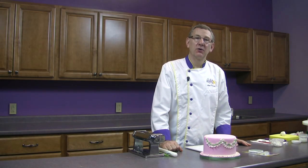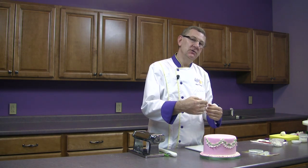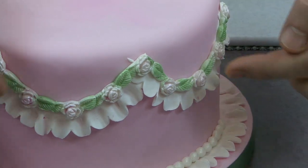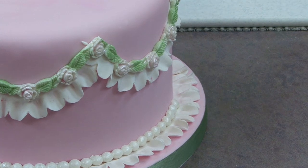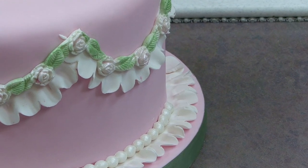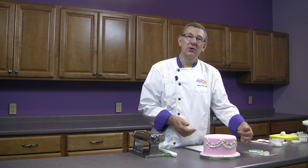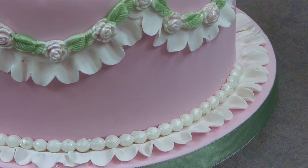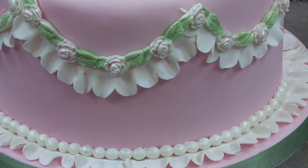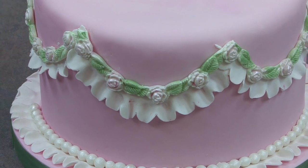Hi, I'm Alan Tatro with Global Sugar Art, and today I'd like to show you how to use a very basic tool called a Garrett frill cutter. A Garrett frill cutter is used to make the ruffles that you see on the side of this cake and on the bottom. It's an old, old tradition. The Garrett frill cutters have been around for a very long time, and probably 20 years ago, this type of ribbon border or frill border was very, very popular, and it's actually gaining popularity again. Old things sort of recycle and become popular again. A lot of people don't know how to use this cutter, so I thought I'd show you today.